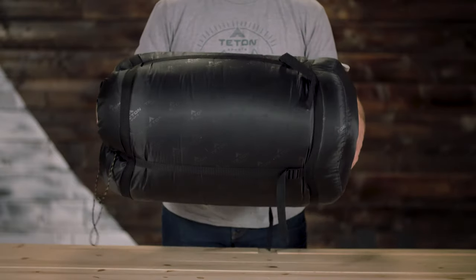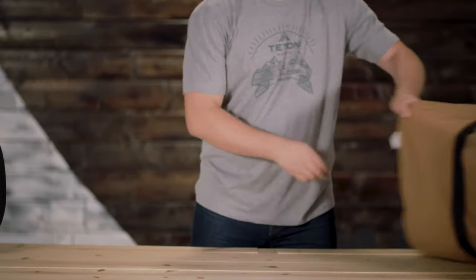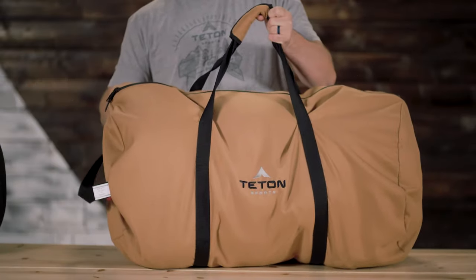The Mammoth comes with its own compression sack or storage duffel bag for easy transport. It's exceptional quality at an affordable price.